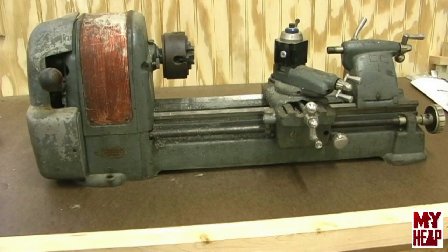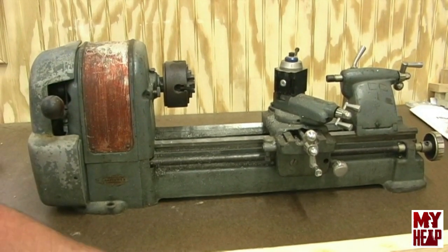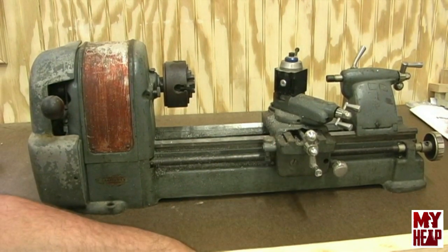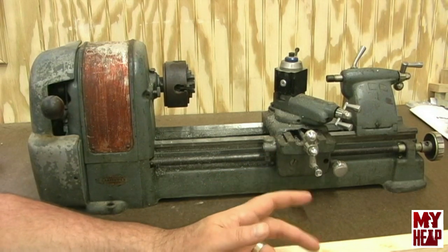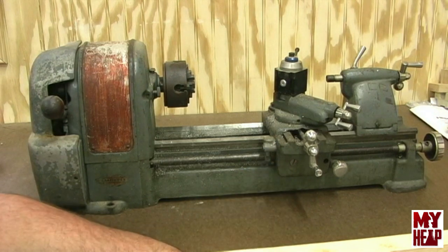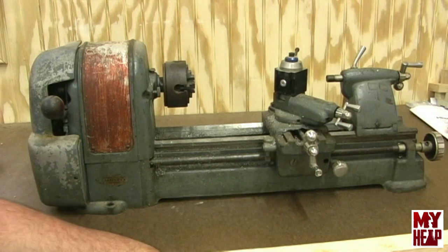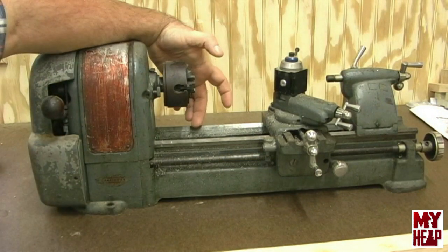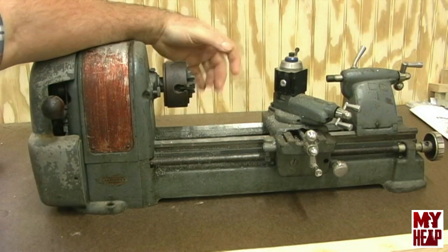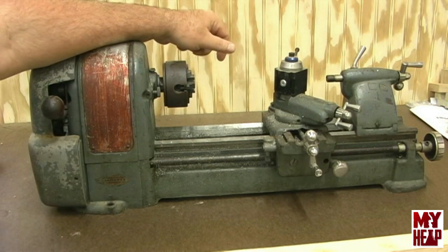Okay, so hopefully I have this in frame so you can see it. This is a 1944 or 1946 model — somewhere in the mid-40s Dunlap lathe. Dunlap is the manufacturer; they manufactured it for Craftsman. This is a manual change gear lathe with a 6 or 7-inch swing and about 12 inches between centers.